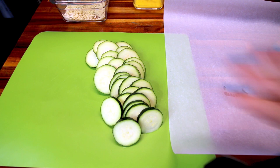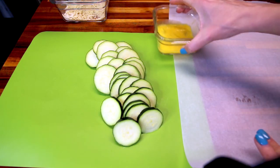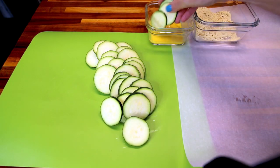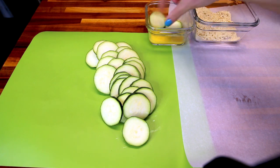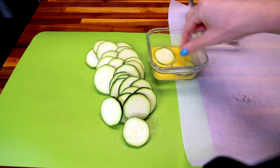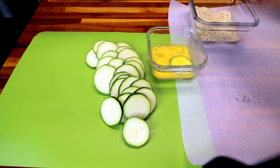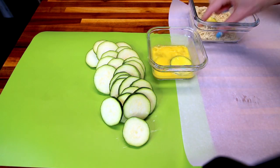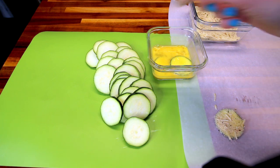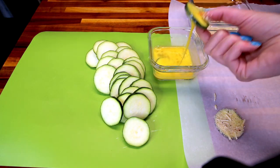While that's preheating, I'm going to start getting these ready to go in. First you're going to dip them in the egg, and then dip them in your breading mixture. I'm going to lay mine on a piece of parchment until they're ready to go in, and I'll continue doing these and be back.